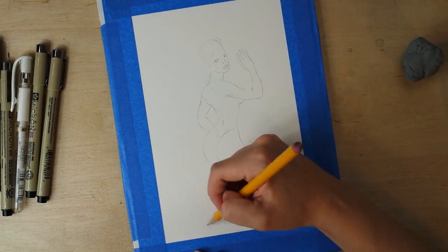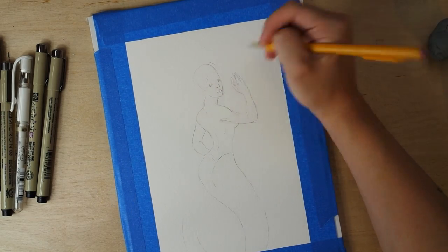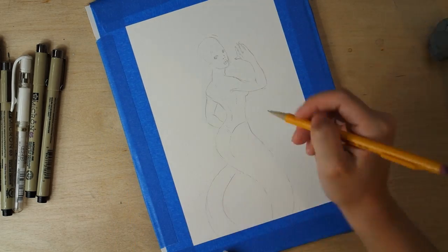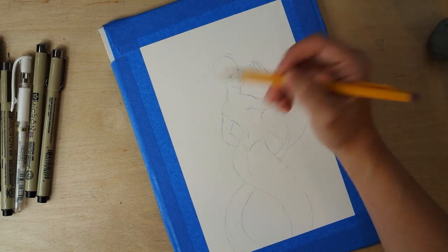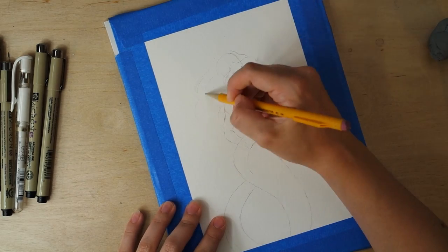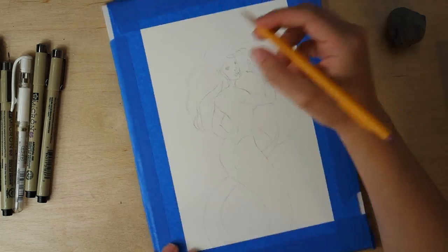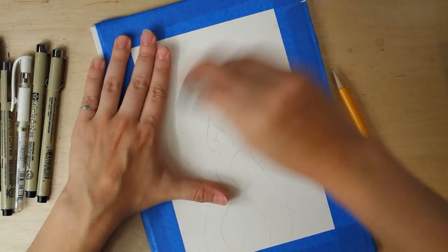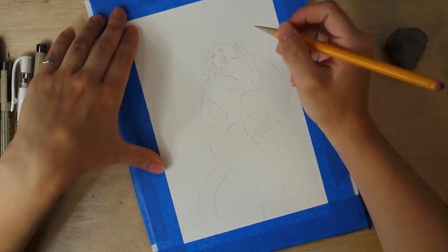This is going to be one of those pieces where you get to see me work from start to finish. You can see I'm using just a regular number two Paper Mate Sharp Writer pencil. I found out that if you're doing a sketch on watercolor paper, the kneaded eraser is your best friend, because with a regular eraser you get those little rubber pieces that come off and it's really annoying if they get wet — you have to wait until the paper dries to wipe everything off. You don't get that same residue with the kneaded eraser.